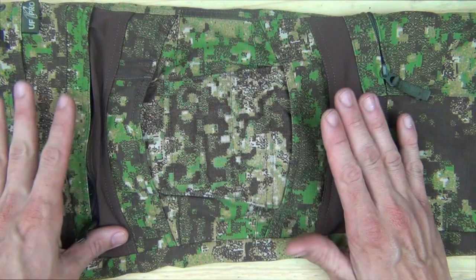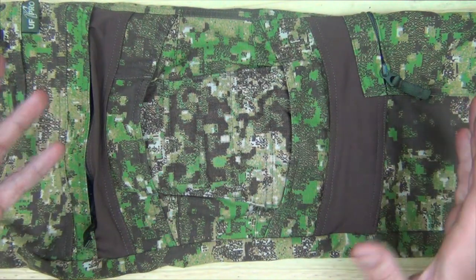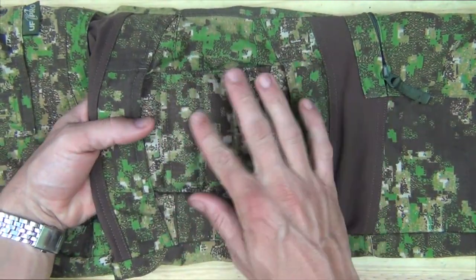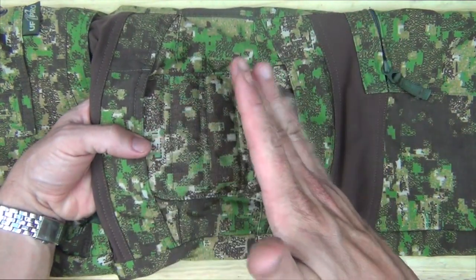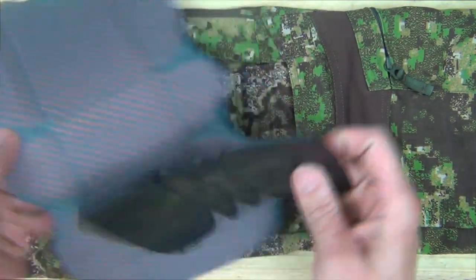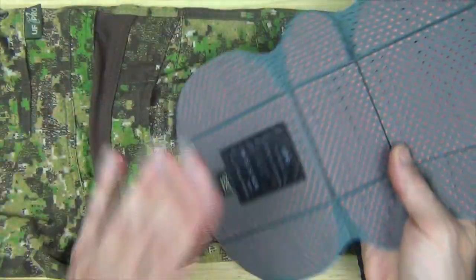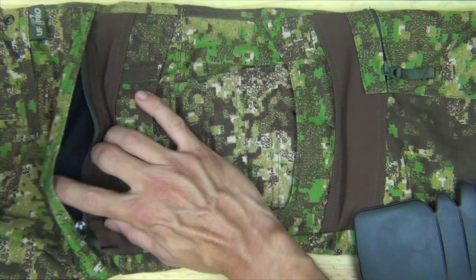We'll get into the details of these pants and we'll start with the knees, which I think are some of the coolest features. They have a three-tiered system to protect your knees. The first part is just this padded piece right here — it's hard to see on camera but it is padded and it's made out of 500D Cordura, a very abrasion-resistant and very strong, durable fabric. You can wear the pants with any combination of the three parts. The first insert goes underneath via a zip compartment up here — you just unzip it and slide it in.